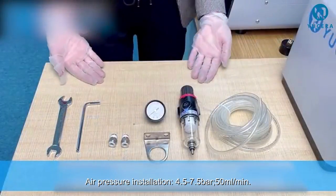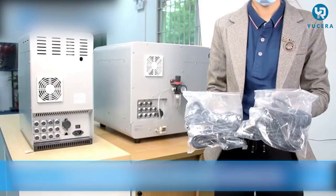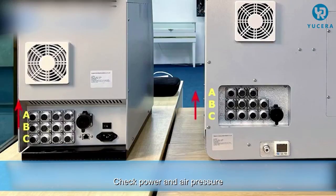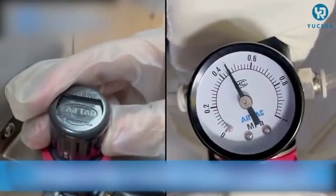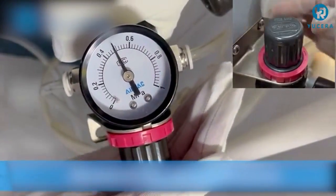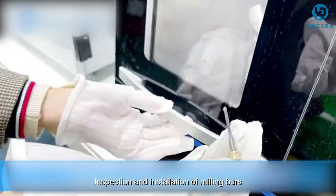Air pressure installation requires 4.5 to 7.5 bars at 50 milliliters per minute. Proceed with cables installation, then check power and air pressure.